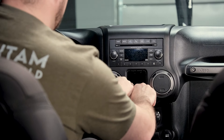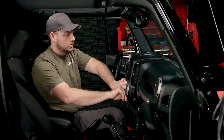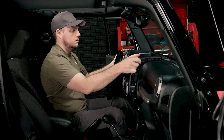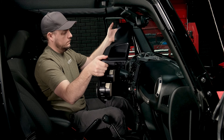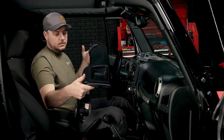The easiest way I've found to do this is just reach in where the window switch was and give it a gentle pull towards you. You can grab it on either end and just gently work it up and out of the way. We can set this piece in the back seat.